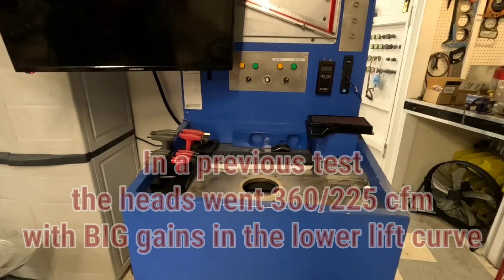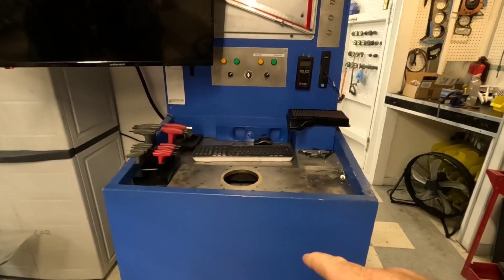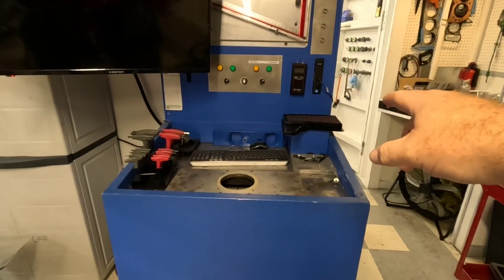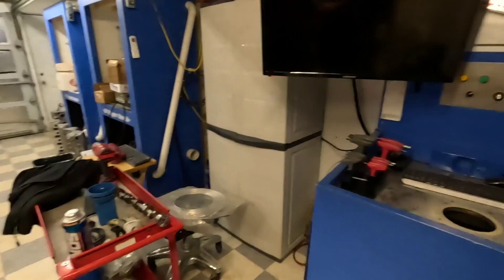Normally this is the point where I would be showing you some flow bench work, but the flow bench is down because we're making a rig to test air filters for EcoBoost Mustangs.